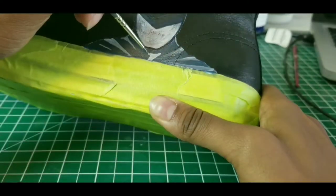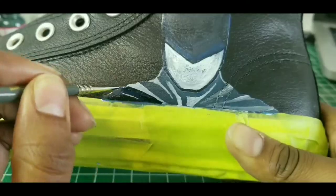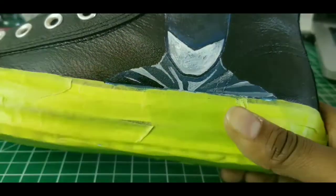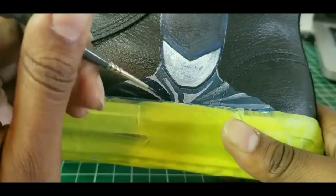However, it adds enough color and highlight to the suit that it actually stands out from the background and it doesn't just blend in. Sapphire blue is probably the darkest blue I have among my Angelus paints. But when I mixed that with the black, I think it made it dark enough that it didn't take away from Batman's suit in any way.